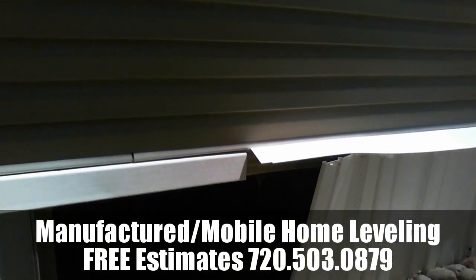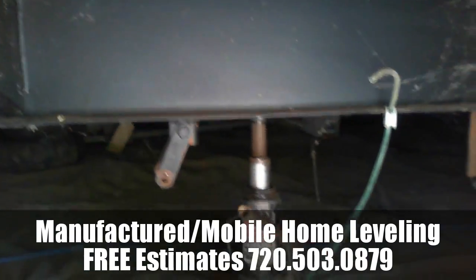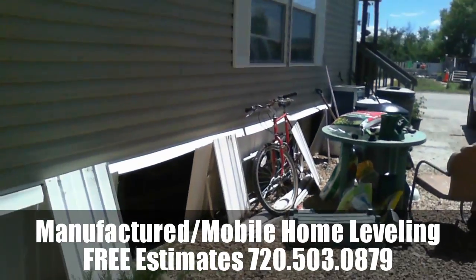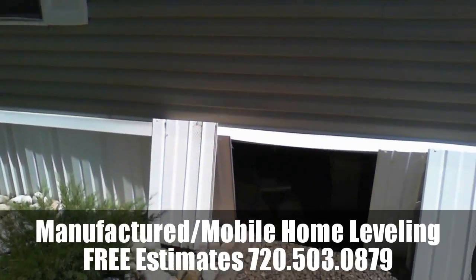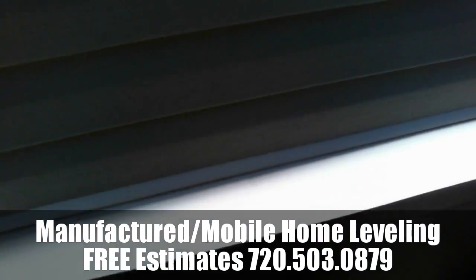We find out what area of the house is already level or looks to be in the most original position that it was in when the house was placed on the lot. And then we get every other area level with that.